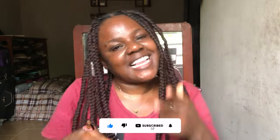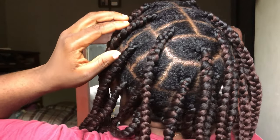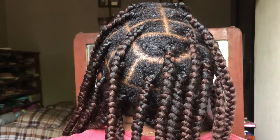So guys, this is the finished look and I love the way it came out. I think this is actually my first time doing this and I'm really, really impressed — I'm so proud of myself. The next thing I'm going to be doing is the trim.